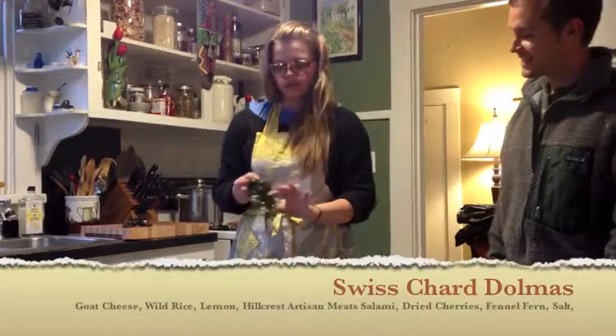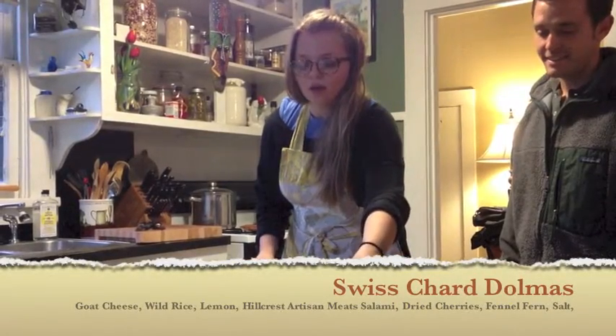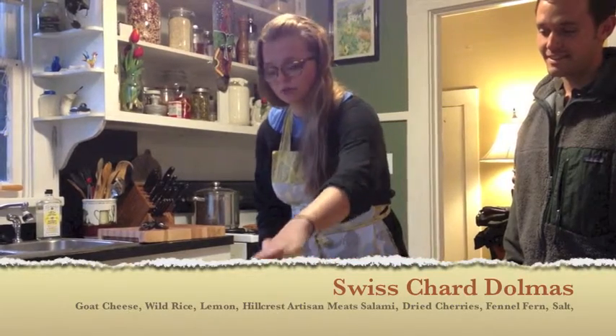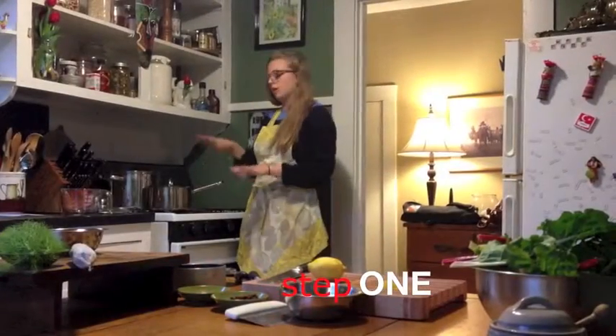So Adrienne, what are we making today? We're making Swiss chard dolmas. We're going to be using goat cheese, wild rice, lemon, a local made salami, some dried cherries, and a little paprika. Awesome, let's get started!